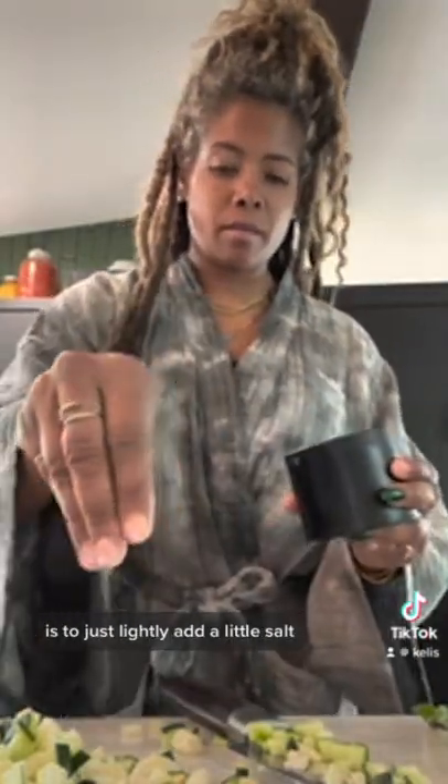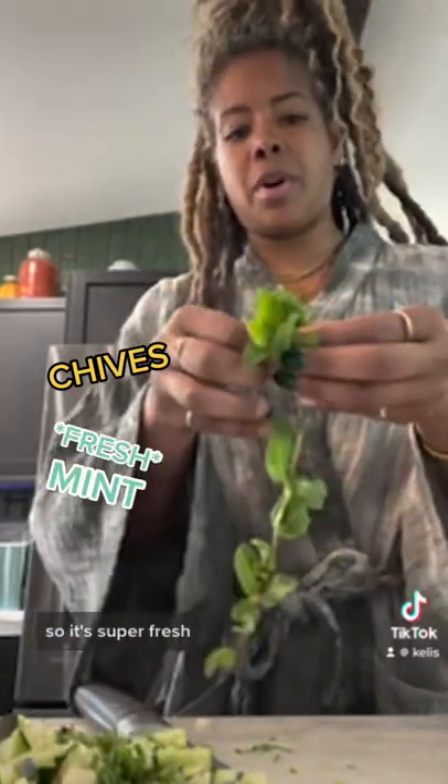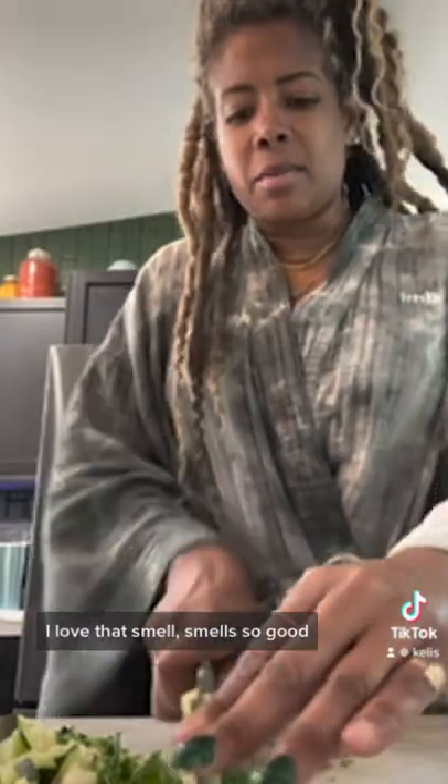Just lightly add a little salt, some chives, our mint — it's all from our garden, so it's super fresh. Oh, I love that smell, it smells so good.